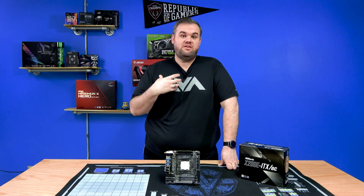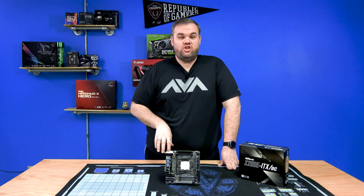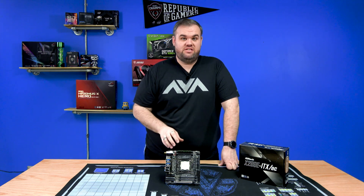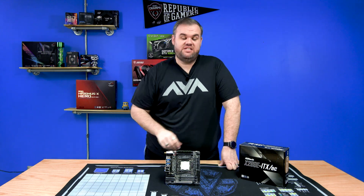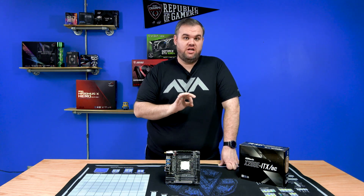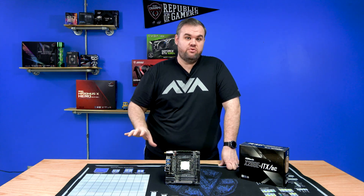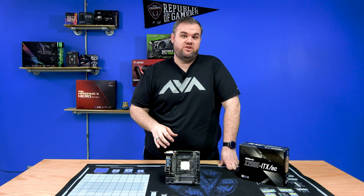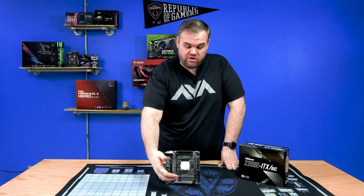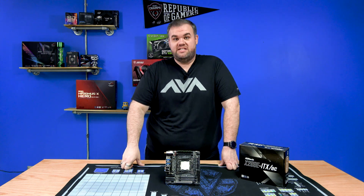Being AVA Direct, we do a lot of customization options and we make sure of optimum performance for your system. If you call us and say you want a system based on this board, we're definitely going to look at airflow as one of our major points, to make sure you have adequate cooling so you get maximum performance — including, say, a Quadro or compute card that you put in here for GPU processing.